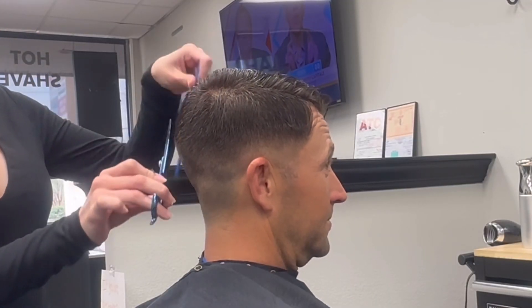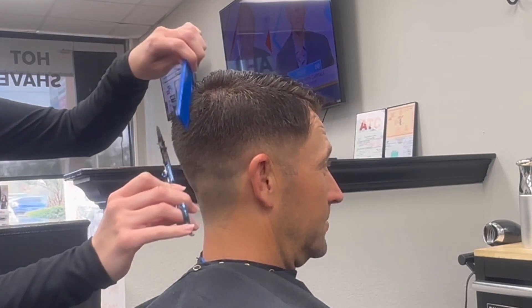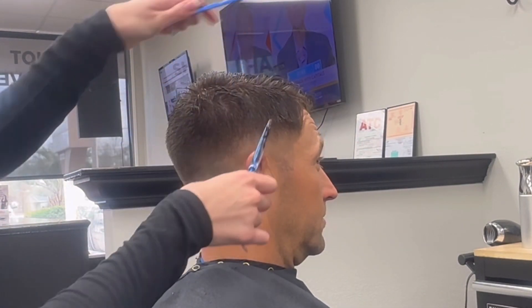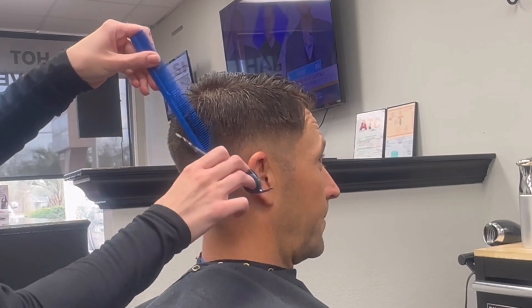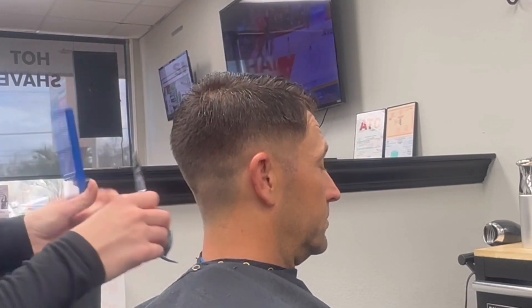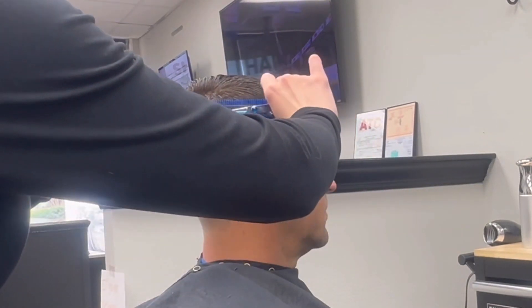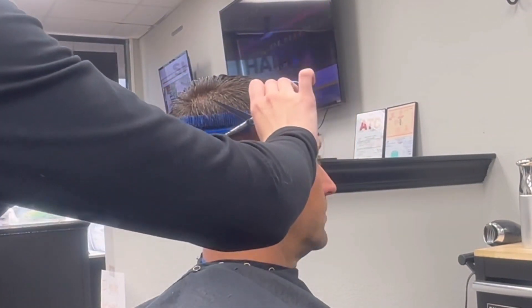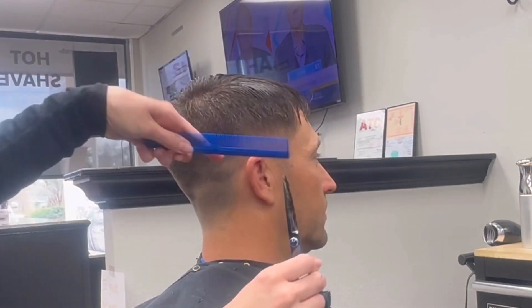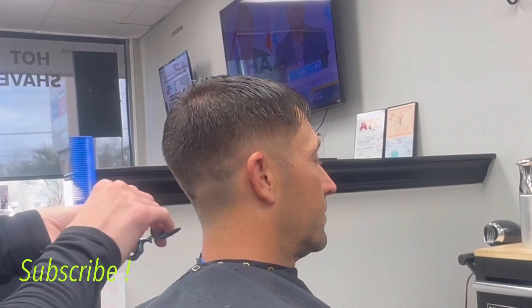From that two guard I'm taking my scissor over comb and blending those corners out. The direction of his hair growth is going towards the left side of his head, so I'm coming in from the left side, pulling it up and out to meet that number two guard. Then I'm turning my comb sideways to double-check that cut, going off what I've already cut and cutting towards the front to blend that together as well.